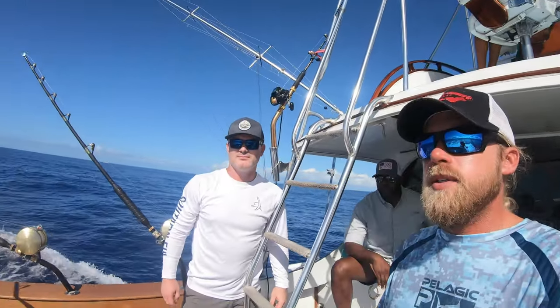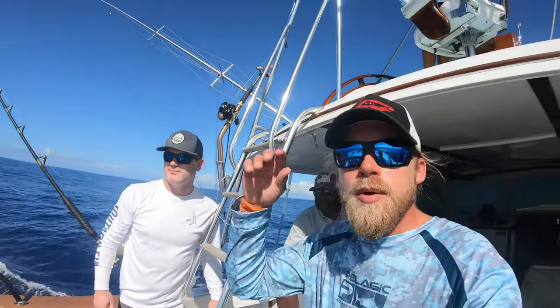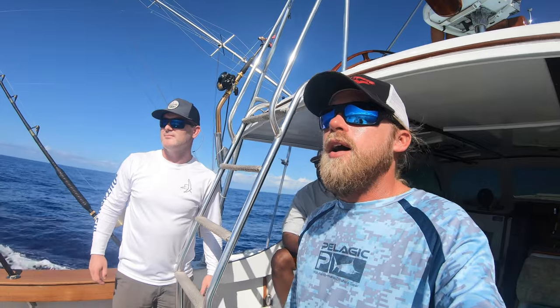All right, back out here. David and Ken brought us some beer fish with them a couple of days ago. Back out here today to see if we can find a marlin.